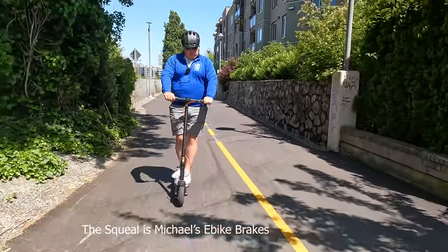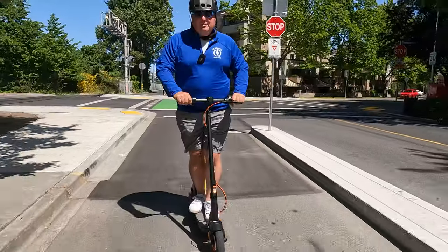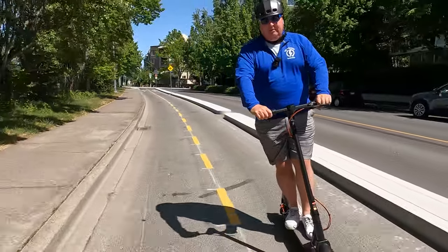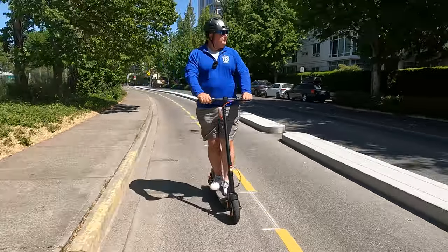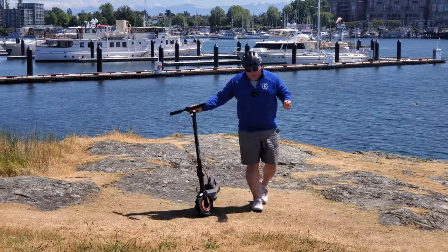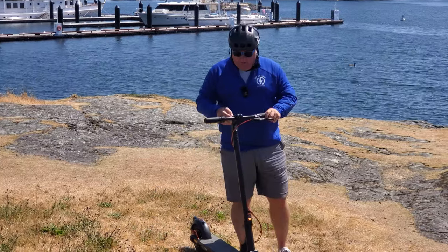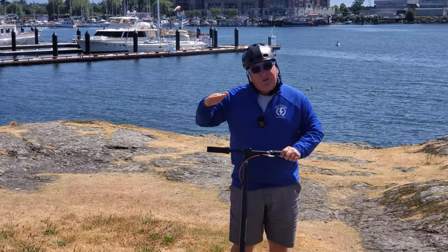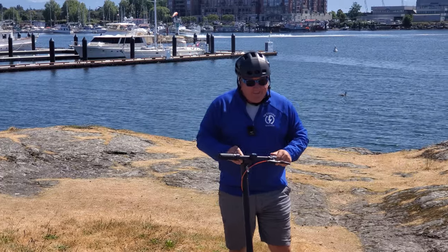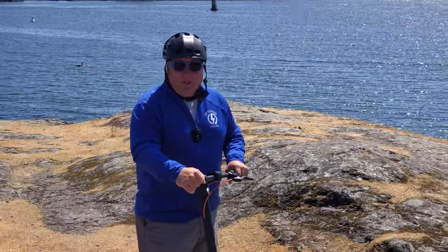It has a single brake, which is both electronic and mechanical, and it brings me down to a stop fairly quickly. It's not going to win any awards for braking, but for the speeds you're typically going, it's perfectly fine. The drive mode gets you up to about 20 miles an hour, and then sport mode gives you the extra power if you need it — that's really quite quick.